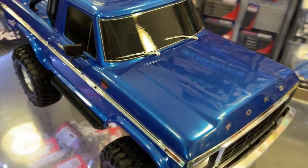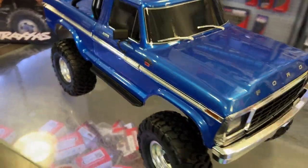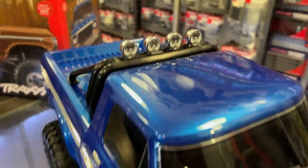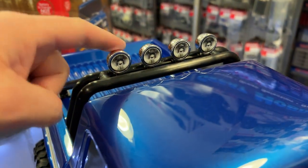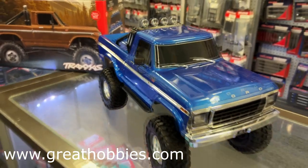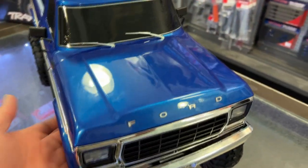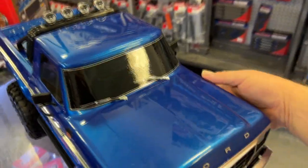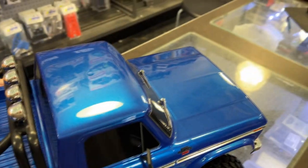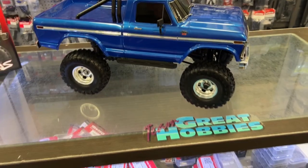Maybe not the chrome wipers — I could have a pass on those — but they did make a light kit for it. The only thing I didn't see is why they didn't light up these lights here; that would have been even more awesome. Body clip-less design: in the beginning I didn't really like these clips, but they're starting to grow on me.